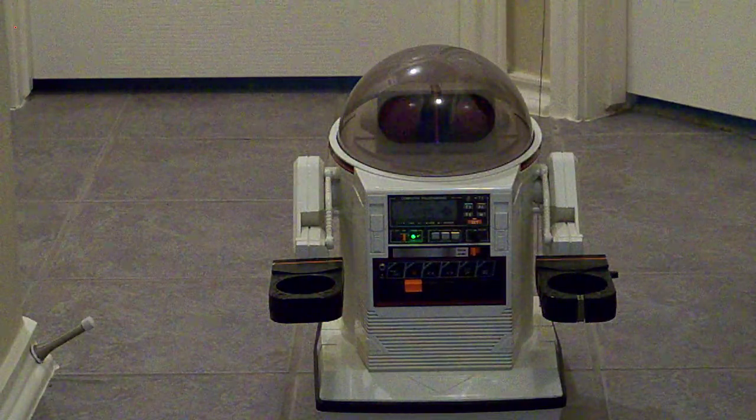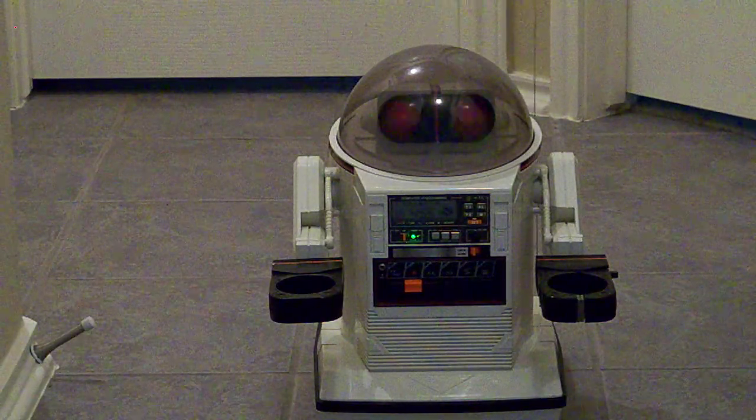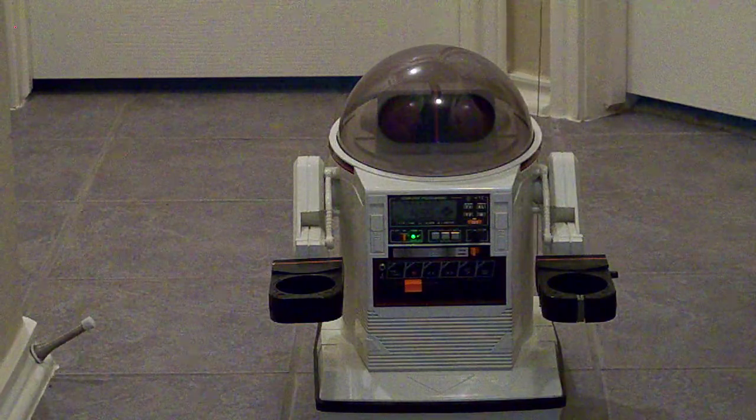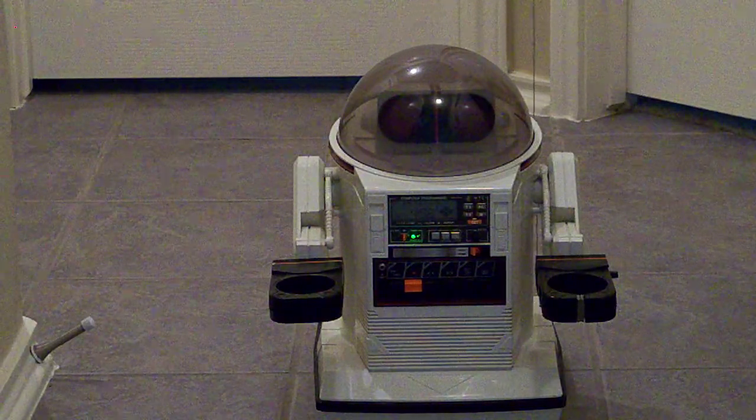Now I'm going to get you a close-up of my front. You'll see the digital clock and the programming system on my body. As you can see, the digital clock is working with no issues. I have the delta thing, and you have a programmable tape system here.